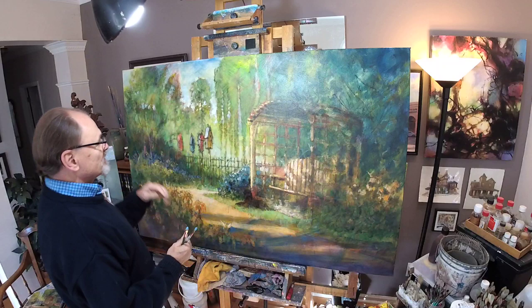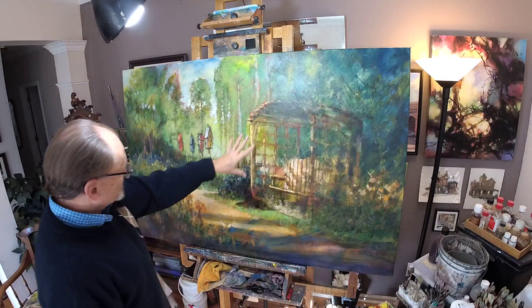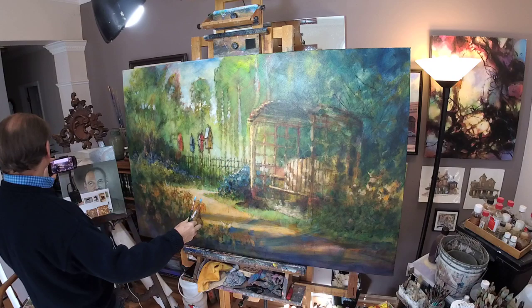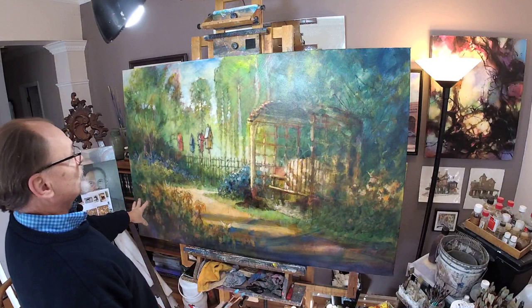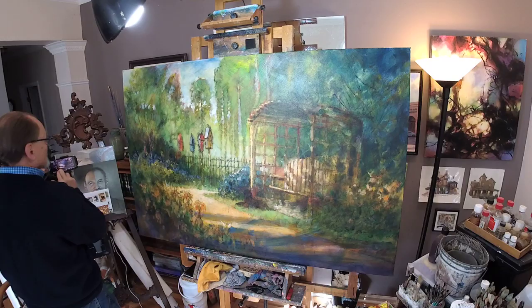So everything you're looking at here is acrylics, with the exception of an oil glaze — a thin oil glaze, mostly a warm brown glaze over most of the canvas. And then a little bit of darkening in those three corners. And then a tiny bit of dark details, like here on the fence.